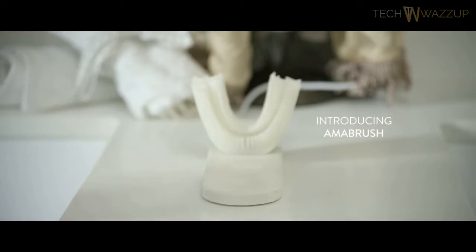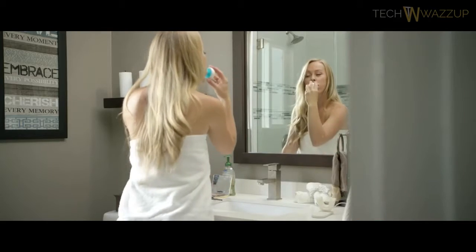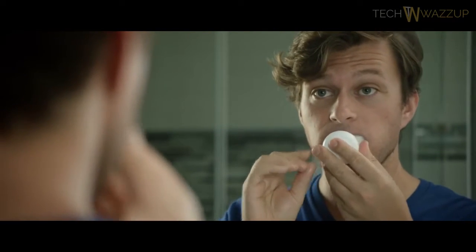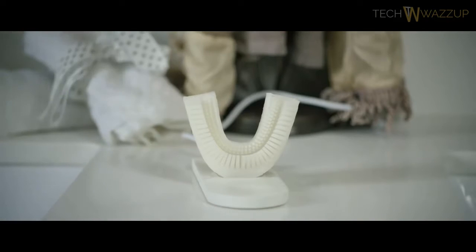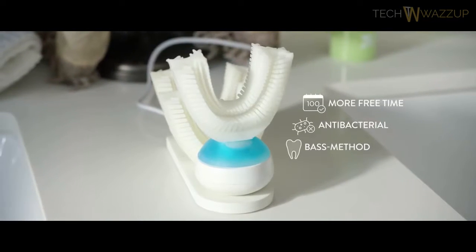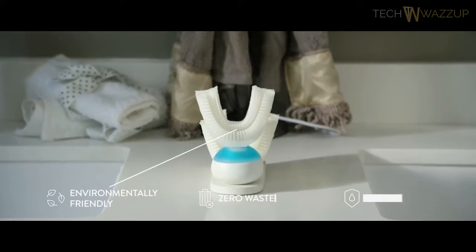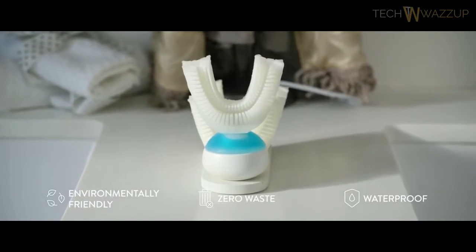Introducing Armour Brush, a revolutionary new toothbrush that brushes your teeth automatically in just 10 seconds. Armour Brush was designed to make your teeth-brushing experience more efficient. It's super easy to handle — the magnetic connection between the mouthpiece and handpiece allows you to easily swap mouthpieces between different family members. The toothpaste foam is delivered through the mouthpiece directly to your teeth. Afterwards, the mouthpiece vibrates to oscillate the bristles. Antibacterial silicone kills 99.99% of bacteria. It uses the dentist-recommended brushing method, low-voltage technology, and automatically dispenses the perfect amount of toothpaste. Armour Brush is waterproof and works with braces and dental prostheses.